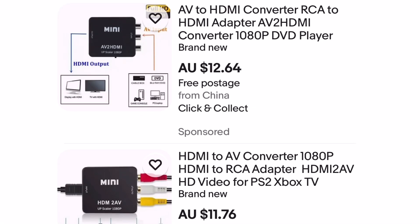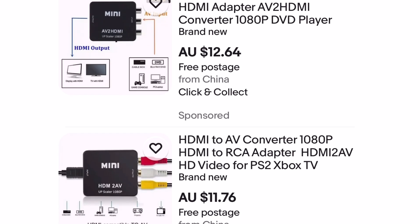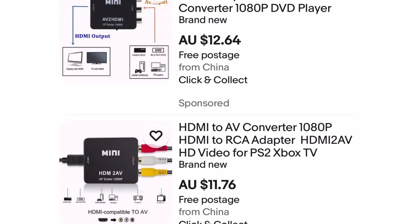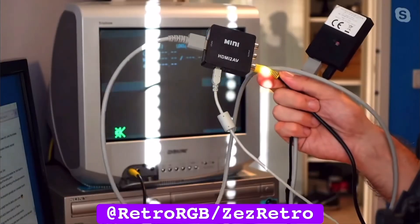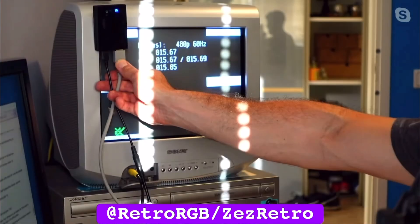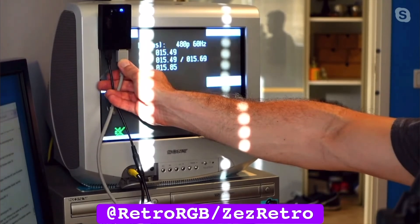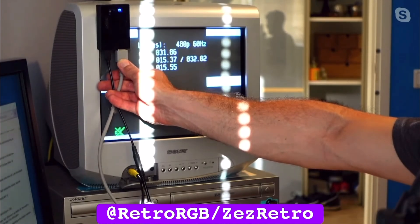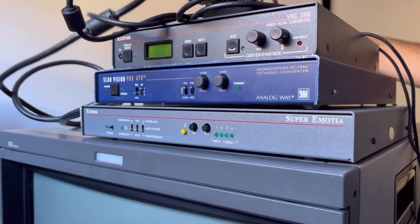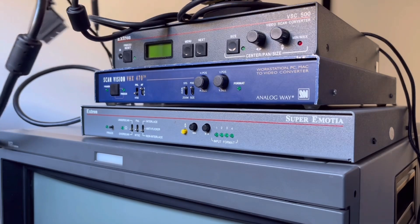Generic HDMI downscalers with composite or RGB output are great for video content and maybe even casual downscaling, but they won't get you 240p. This doesn't speak for all of those generic scalers, but in Lewis and Bob's tests, 480p down to 480i lag wasn't so bad at 1–2 variable frames. It's laughable to even call this last one a proof of concept, but check this out.